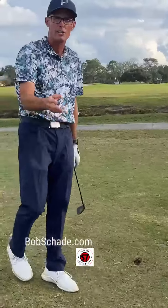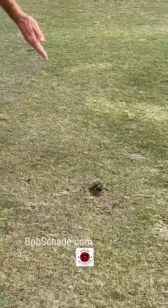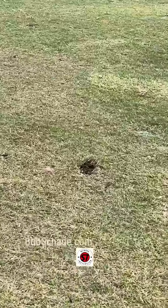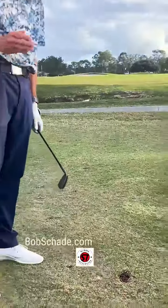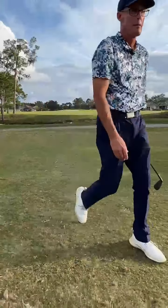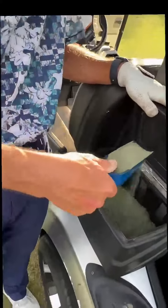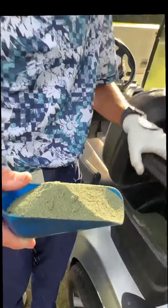I've hit my shot onto the green, but as in most cases with a mid-iron, I've taken a divot. Now it's time for me, the player, to do my part to keep the golf course in as good condition as possible. Most golf courses, including ours, provide sand to help fill our divots.